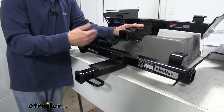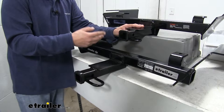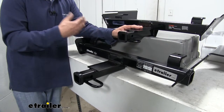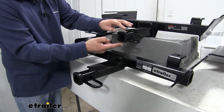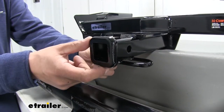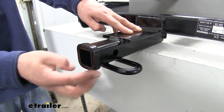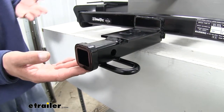One of the only differences you're really going to notice is going to be the collar on the end of the receiver tube. Both of our hitches are going to be a Class 2, which means they're going to give us that inch-and-a-quarter by inch-and-a-quarter receiver tube opening — nice for bike racks, smaller cargo carriers, or even light duty towing. The Curt is going to have a flush cut collar, whereas the Draw-Tite is going to have a reinforced collar giving it added strength and an overall nice clean look. It just comes down to preference.